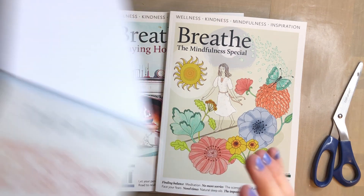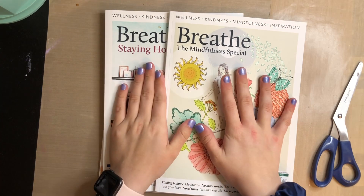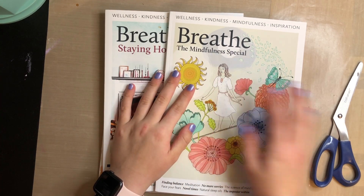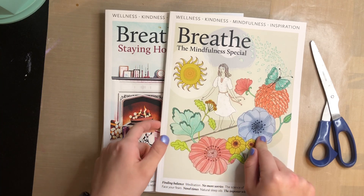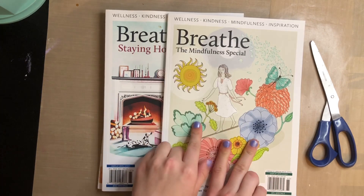I actually have kind of a little list of videos that I'm preparing to make for you guys. So I'm excited about that. But I asked you guys on my Instagram if you would be interested in watching me real-time cut these two Breathe magazines.